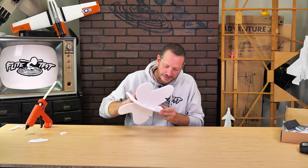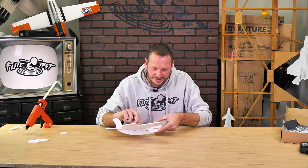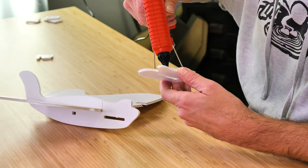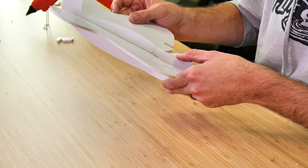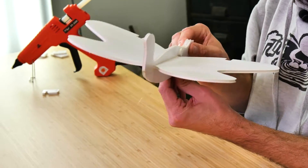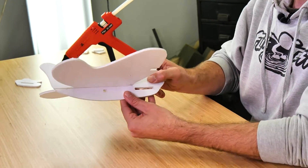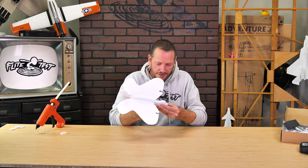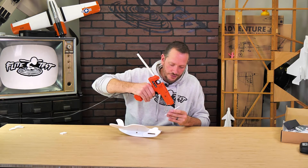Our next step is to align our fuselage doublers and make sure that the battery slot and all around the perimeter of the doubler lines up evenly. Once we're happy with the way it fits, we can slide this off, leave a bead of glue down — I like to trace the perimeter first and maybe a couple of zigzags in the middle — then press it down into place. Give it nice even pressure, making sure everything is flush. You can move any extra glue with a scrap piece of foam. Same process on the other side: quick test fit, make sure the battery slot is flush and the nose is flush, then cover it with glue and glue it down.